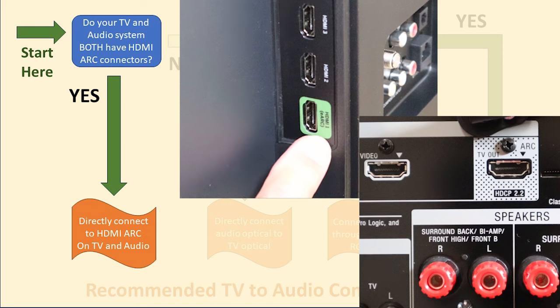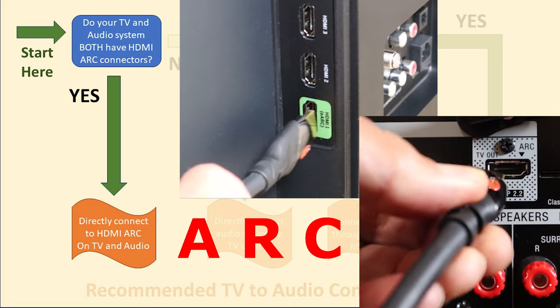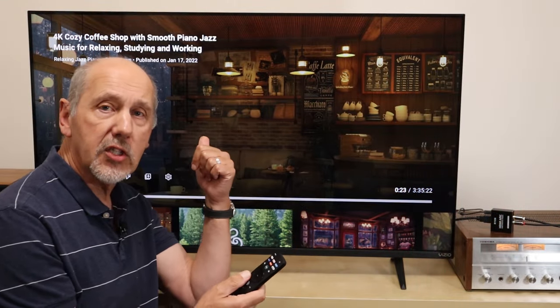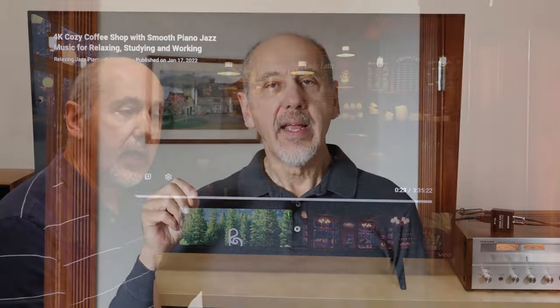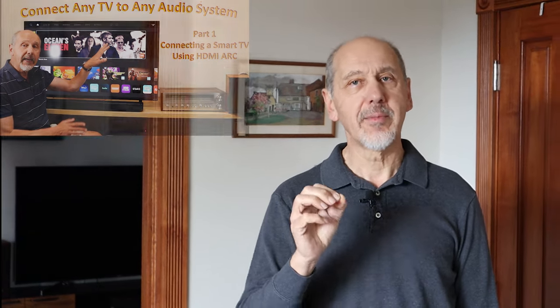If your TV and your soundbar or receiver have an HDMI socket labeled with the letters ARC, then using an HDMI cable really is the best way to connect the audio. That's because the TV remote will automatically control your audio — the volume control works, the mute works, and the on-off works. So you just pick up the remote, turn it on, and the whole system is just working. If you've decided that HDMI ARC is the right way to connect your audio system to your TV, then this video will take you through step-by-step how to connect all the components and set up the system. I'll link to this video at the end and in the description.